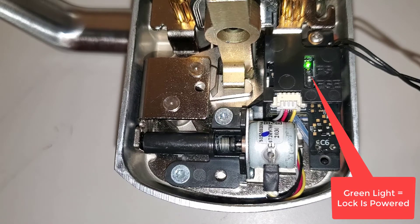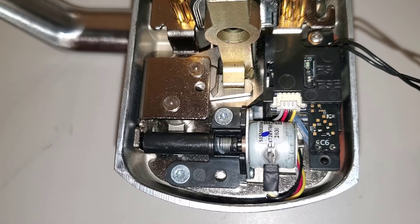Momentarily apply power to the lock to set the change. The trim is now fail-secure.